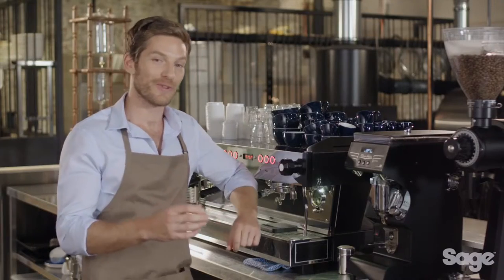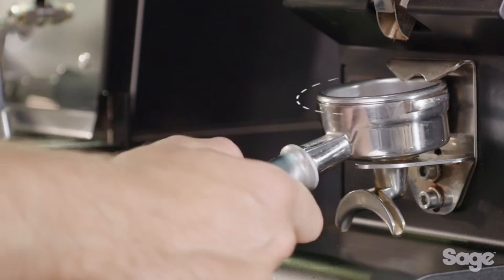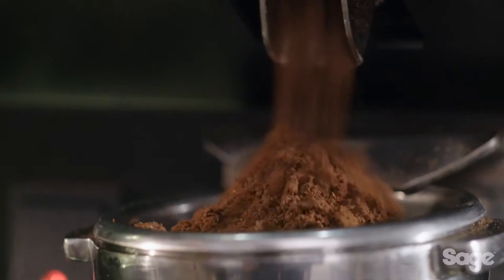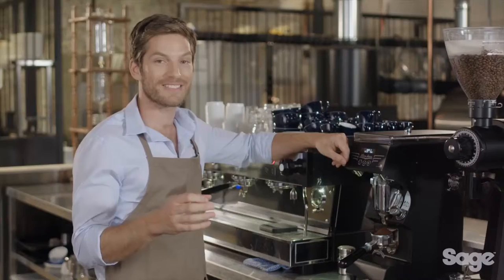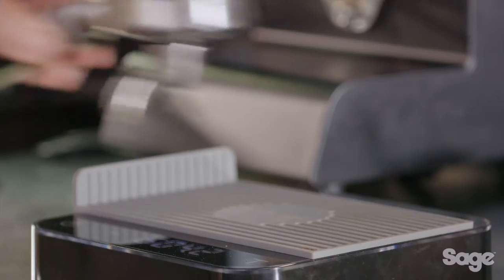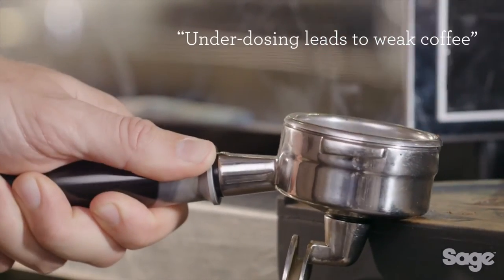The first of the four key elements is the dosage. To achieve a consistent and balanced espresso, the dose must be between 19 and 22 grams. If you don't have enough coffee in the basket, the espresso will lack strength and body.